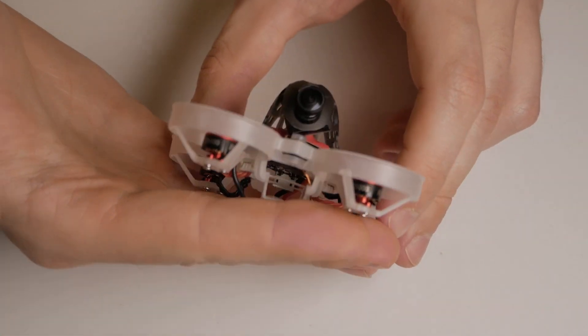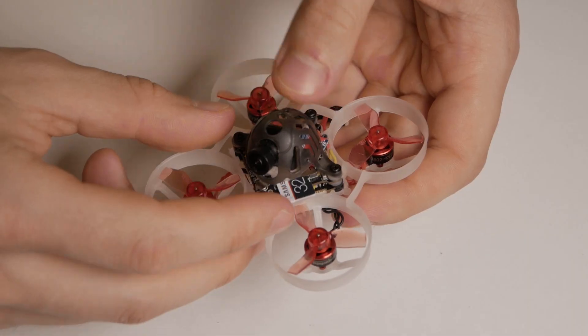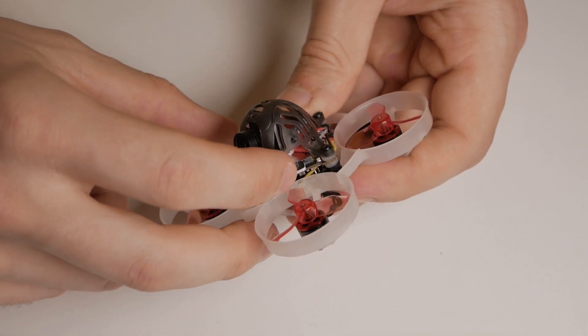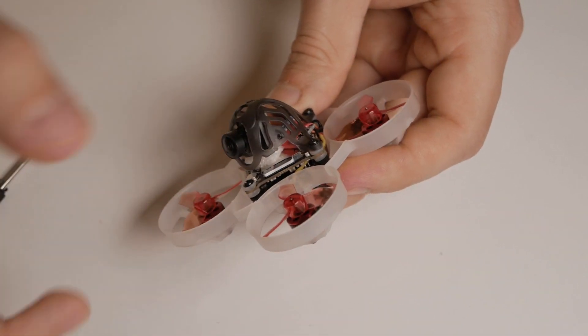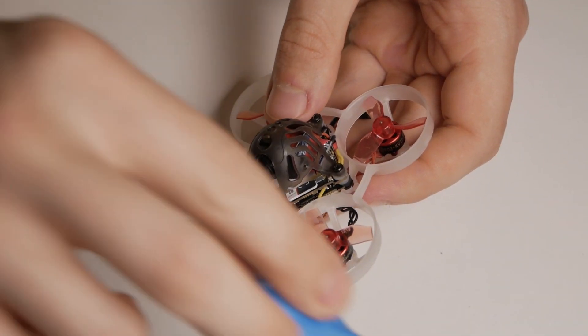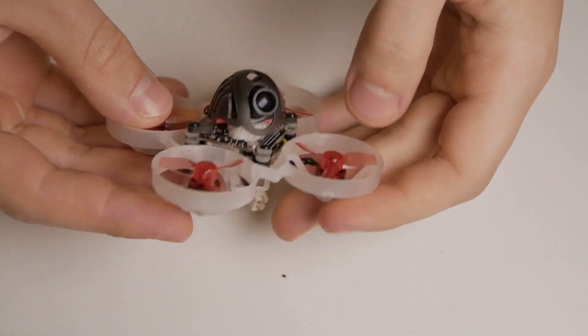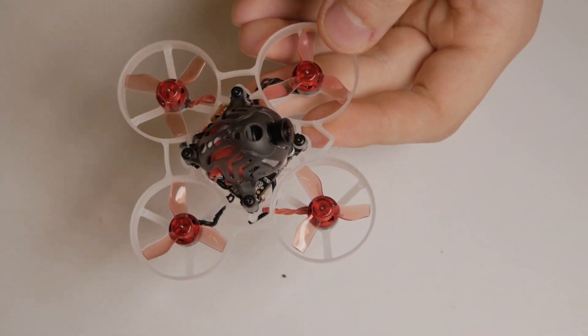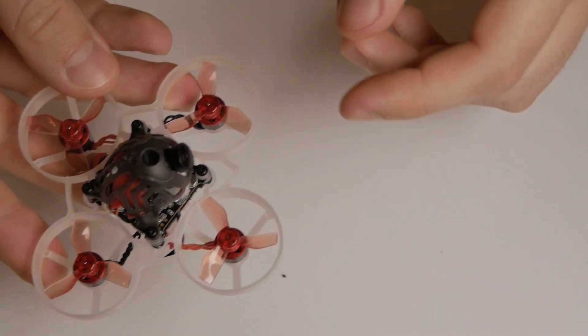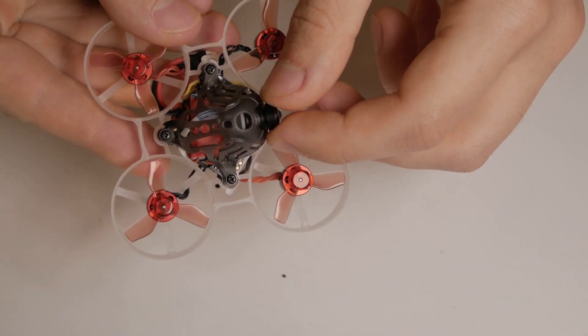And boom, the Mobula 6 HD is ready — I just need to fix the camera. Putting in the SD card is really easy, it's better than the original. I just tried it: it works, it binds, it flies, it records and everything. The only thing I need to do is fix the camera position.